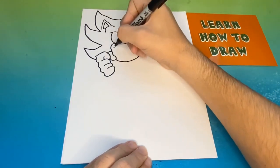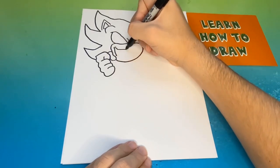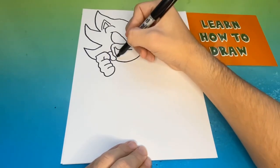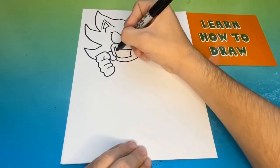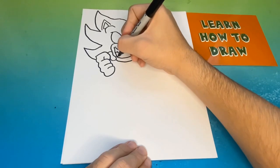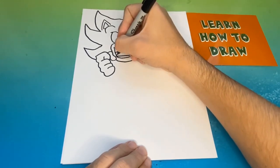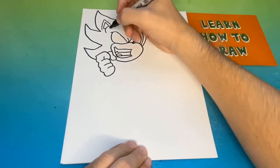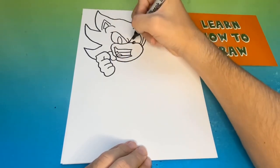Now below the eyes we're going to begin to make Sonic's mouth, but if you want to give him a simple grin or smile, that's completely okay as well. Now we're going to make Sonic's pupils, which are basic oval-like shapes. Later on in the video you'll notice that we're going to color in his eyes red.